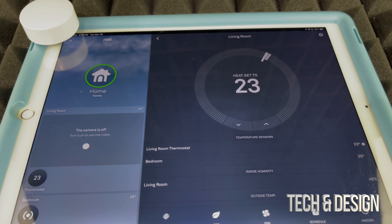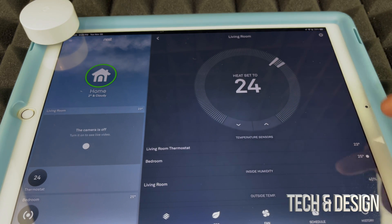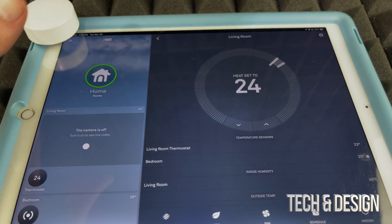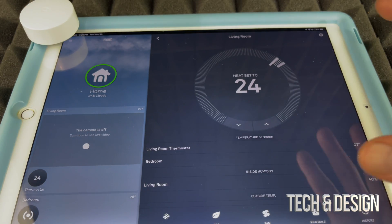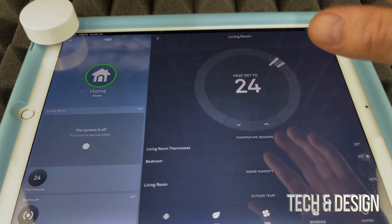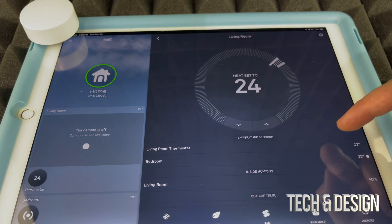In my case I want to keep the bedroom at around 24°C, so as long as the bedroom is at 24 the thermostat will be satisfied. My thermostat is now working based on the bedroom sensor. You could add one of these in every bedroom and set a specific temperature for each room the same way.